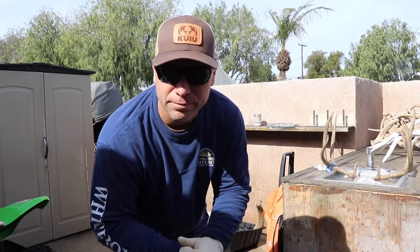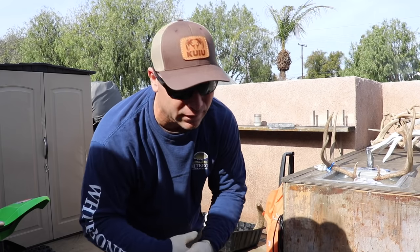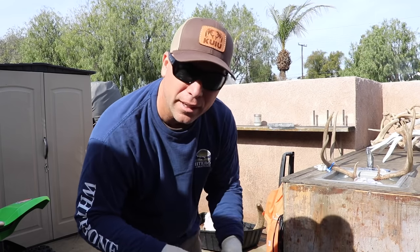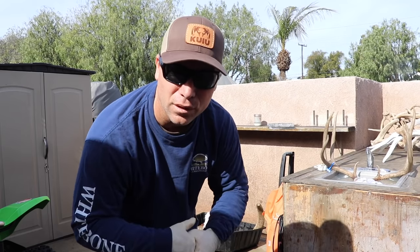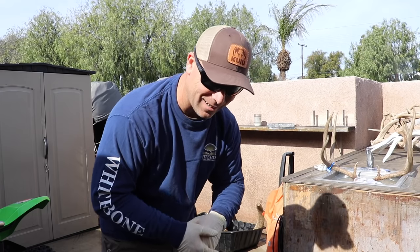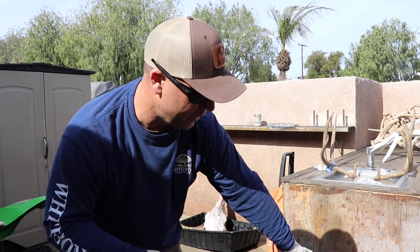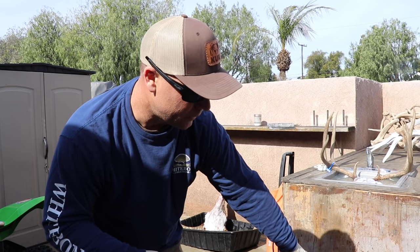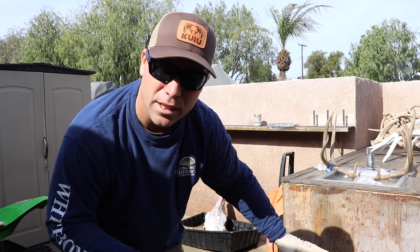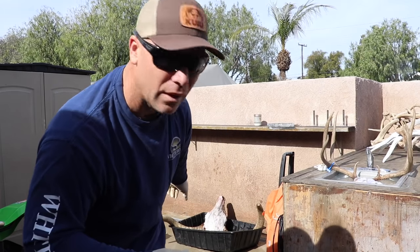Here's the situation: I don't have a pot big enough for that longhorn — of course, because who does? I was hoping it had rotted enough to where I could pop one of the horns off. I got one horn off. So here's what I'm going to do: I'm going to fill up this 20-gallon tin tub with as much water as I can, bring it to a boil, and that boiling water is going to go into that tub.